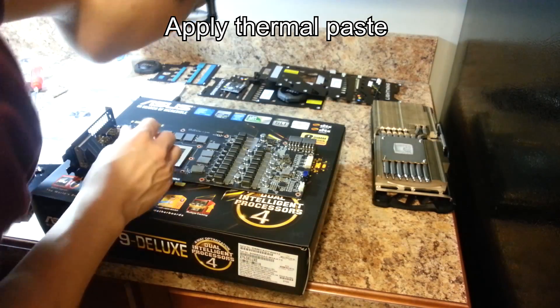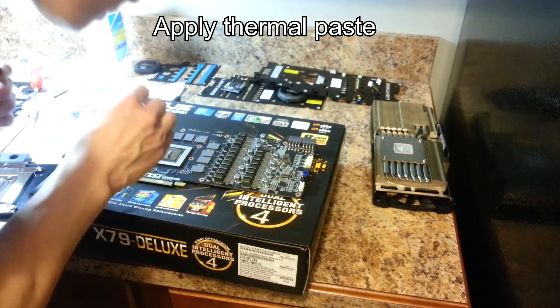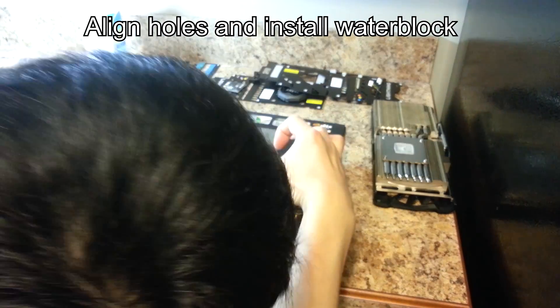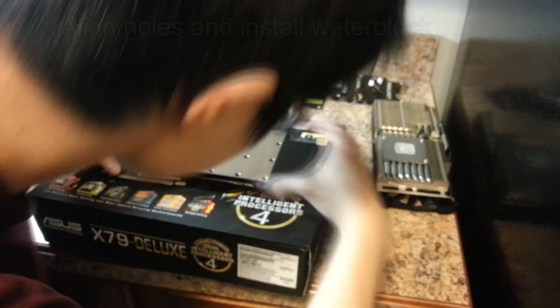Apply thermal paste just like you would do with a CPU by drawing a thin line down the middle. Gently mount the water block to the GPU. Be sure not to apply downward pressure because GPU dies are sensitive to cracking.